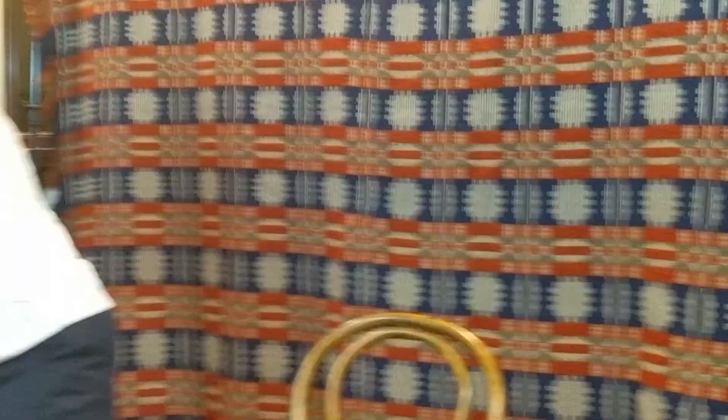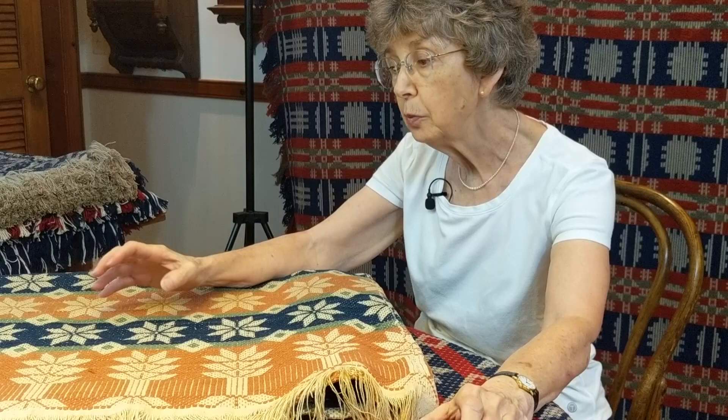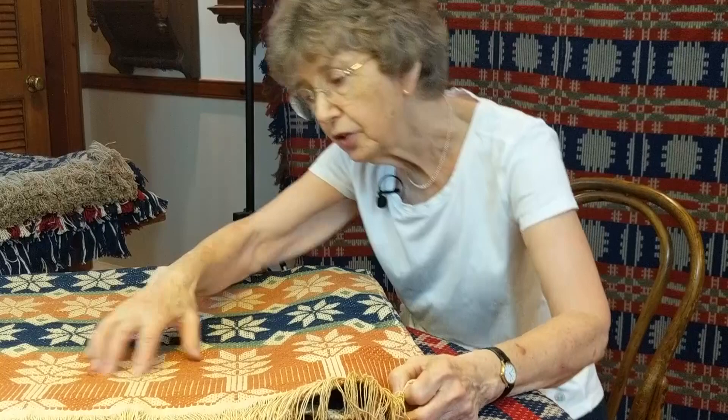What is the design inspiration for your coverlets? This is the first coverlet I wove when I came back to weaving. I started with an old coverlet — a star and diamond coverlet in the star work pattern. It was woven on 18 shafts, and at the time I only had 16. If you understand what you're doing, you can take two blocks out of the design. This had three-thread blocks, but I wanted my pattern to be larger, so I made five-thread blocks. The trees are very similar, but the colors are totally different.